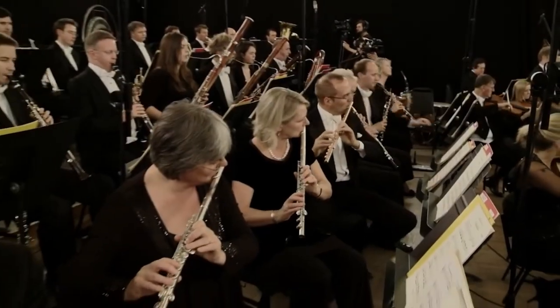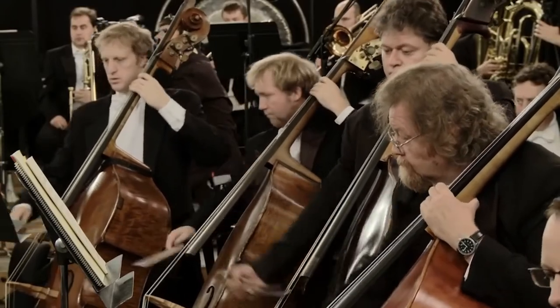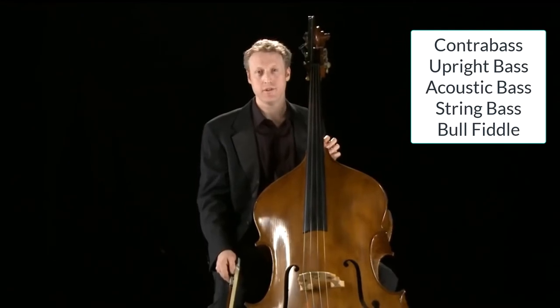Sometimes people ask me, why is it called the double bass? In fact, this same instrument has many different names. It's also known as the contrabass, the upright bass, the acoustic bass, the string bass, and my personal favorite, the bullfiddle. They're all names for the same instrument.